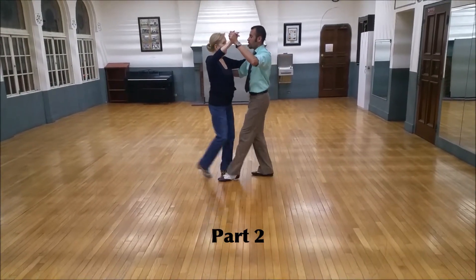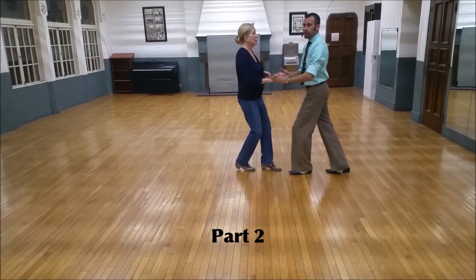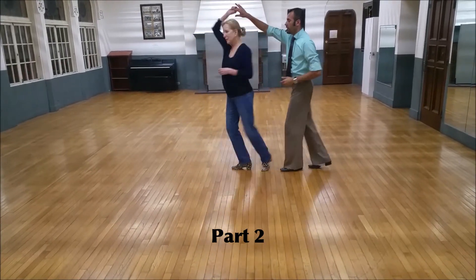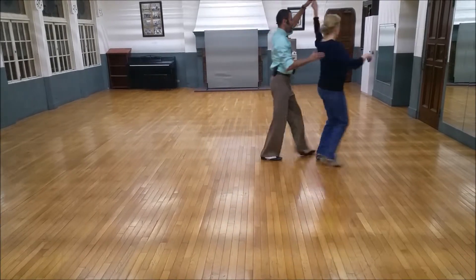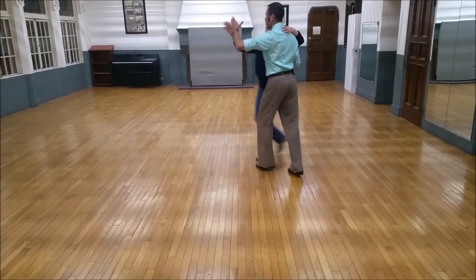Part two: quick, quick, slow with a handshake — quick, quick, underarm turn — toss and shake, quick, quick, slow — inside turn — pick her up — quick, quick, slow.